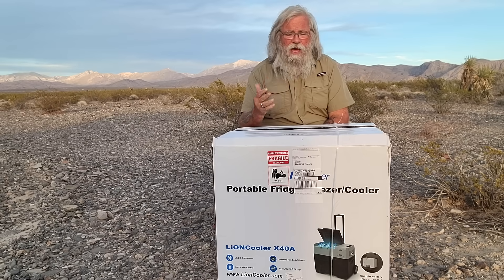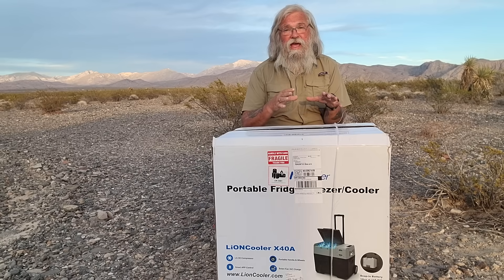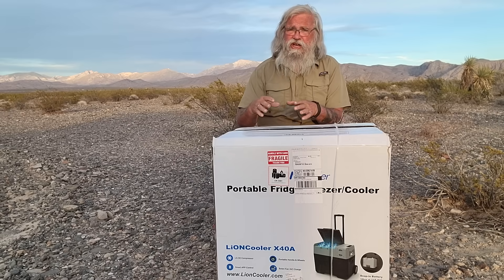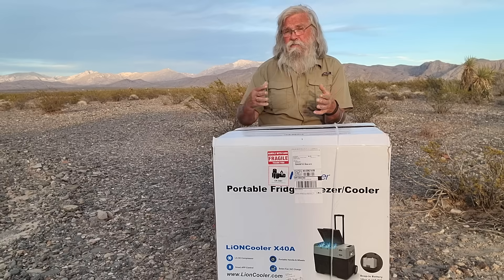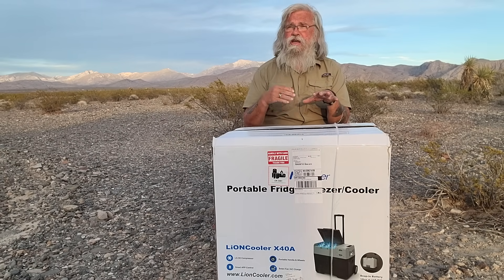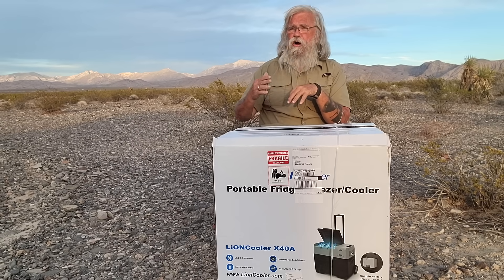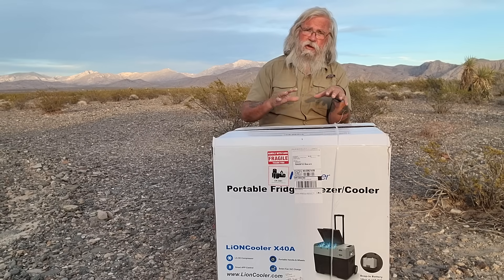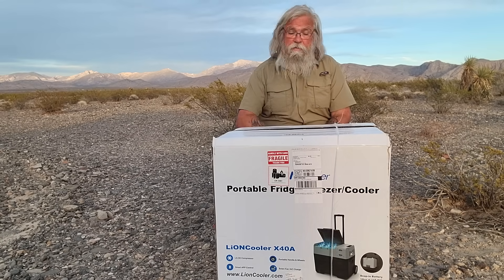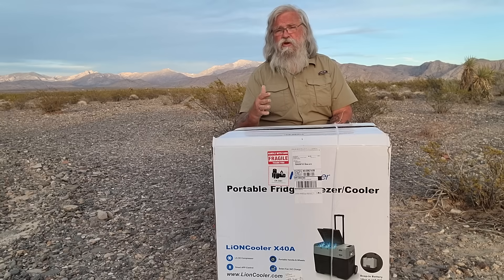I wrote back and said for that money you could buy an inexpensive fridge and a battery station for about the same or maybe even less, and the battery station is much more useful — it's bigger than the built-in battery. He wrote back and said this is really not for anyone on a budget; it's higher quality and for people who travel part-time or have the money and want the battery built in. It's not for everyone.